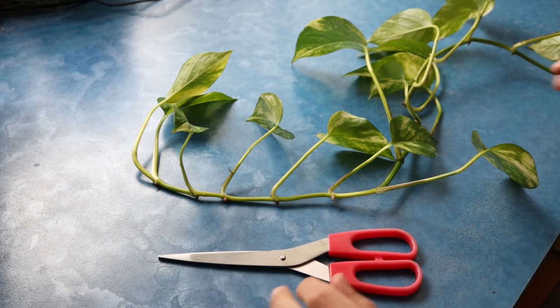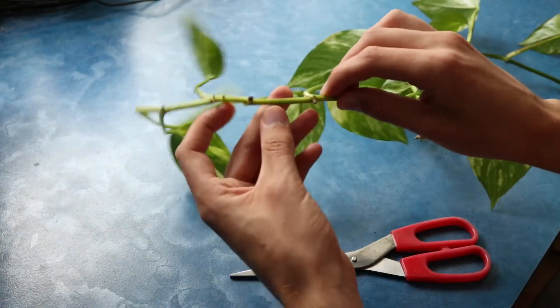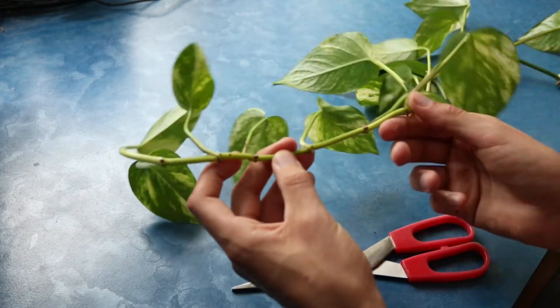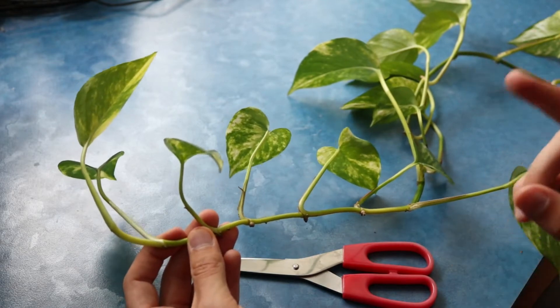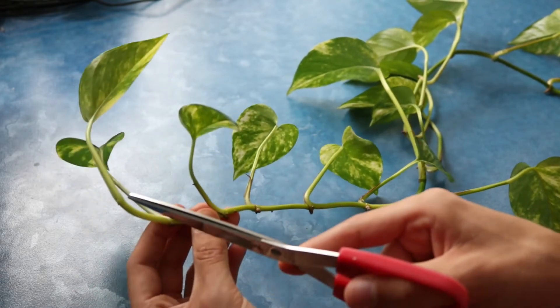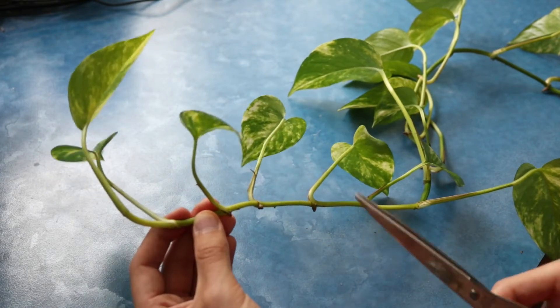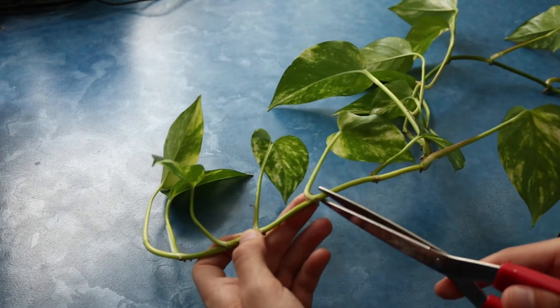Here we have the very end, and I think I will get my cuttings from this side. Here I am behind my desk with the branch — I have in mind to make 3 cuttings out of it. First of all, the Pothos have those little brown spots on them that are aerial roots, and if you put those in water, roots will grow out of them. For every cutting I want 2 aerial roots in the water.